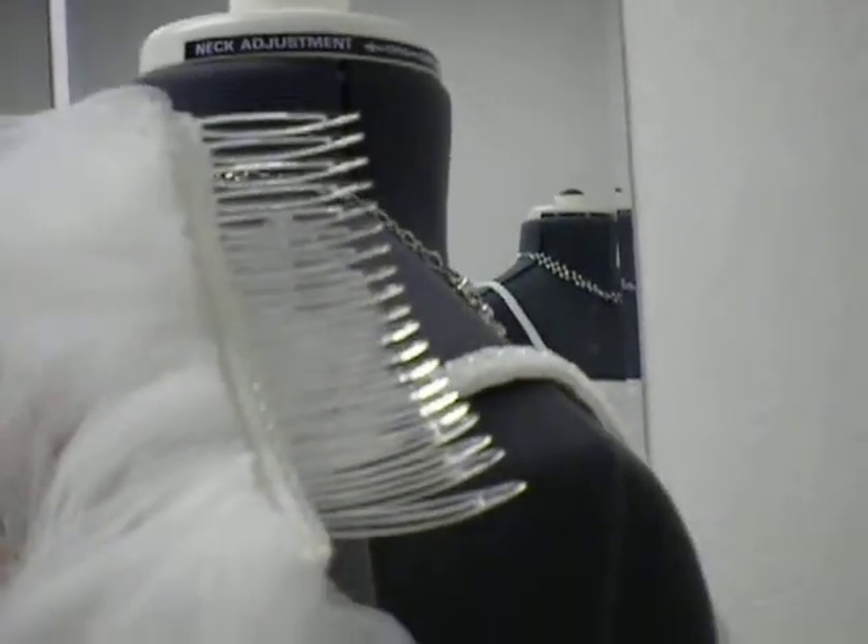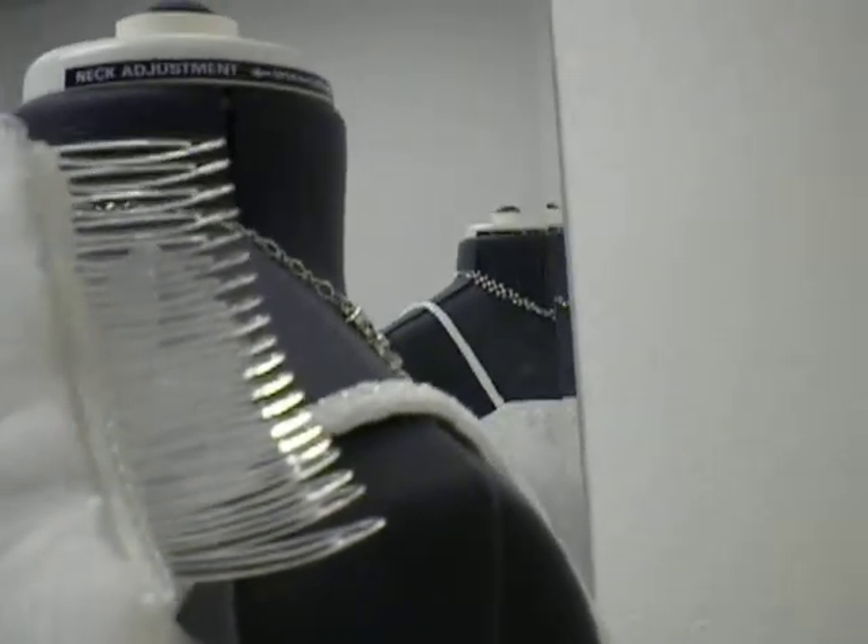Let's take a peek at the back and take a peek at the comb if we can. It's got a good size comb — pretty big. You can get it in really securely.